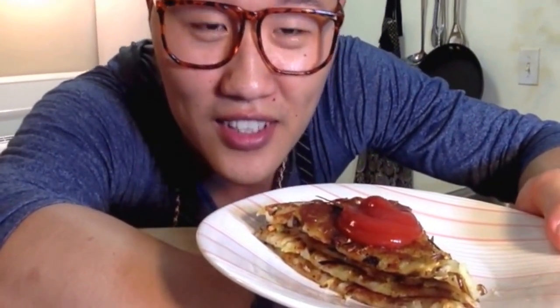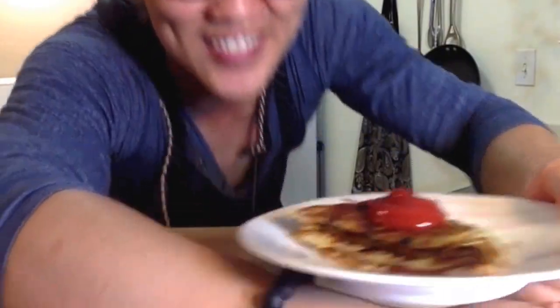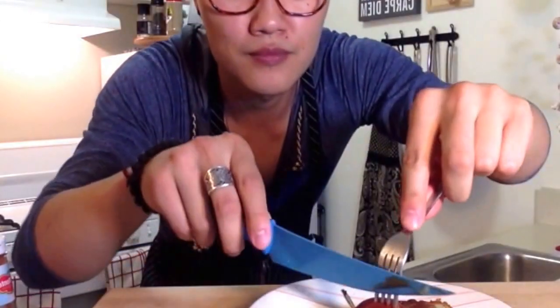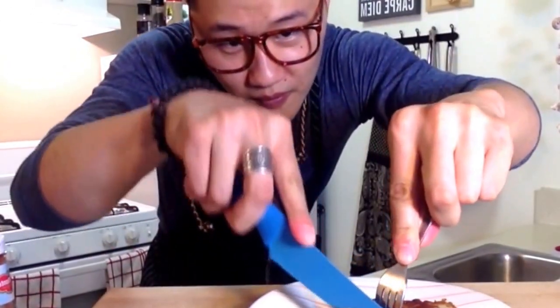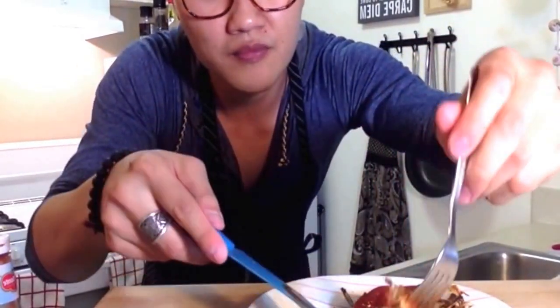Alright, here we have it. I simply cut it into eight pieces like a pie and stacked four together — it looks beautiful that way. I love my hash brown with ketchup, so here we go. Hash brown, Chinese yellow chives, scallions — amazing. About to dig in. What are you waiting for?